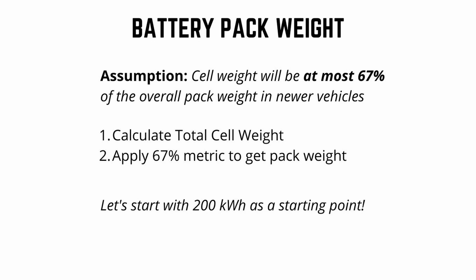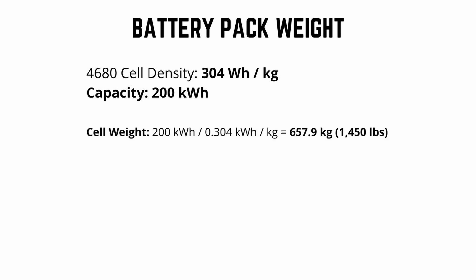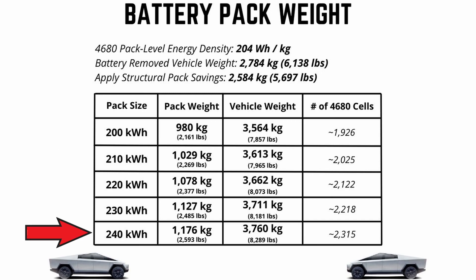Let's start with 200 kilowatt hours as a starting point and see what this thing weighs. The 4680 cell density is 304 watt hours per kilogram. For a 200 kilowatt hour capacity, cell weight comes out to about 658 kilograms or 1,450 pounds. Pack weight, when you apply the two-thirds metric, is about 2,165 pounds or 982 kilograms, giving a pack-level energy density of about 204 watt hours per kilogram. On your screen, I've calculated weights of battery packs from 200 to 240 kilowatt hours. Total vehicle weight ranges from about 7,800 pounds with a 200 kWh pack up to about 8,300 pounds with a 240 kWh pack, requiring roughly 1,900 to 2,300 cells.